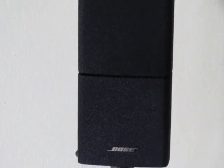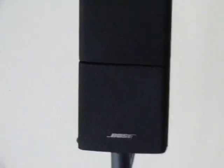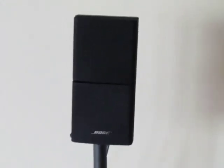Hello everyone. In my last video I showed the unboxing of the Lifestyle V25 Bose home theater system. Today I'm going to show you a small video about how to set it up after setting it up in my room.